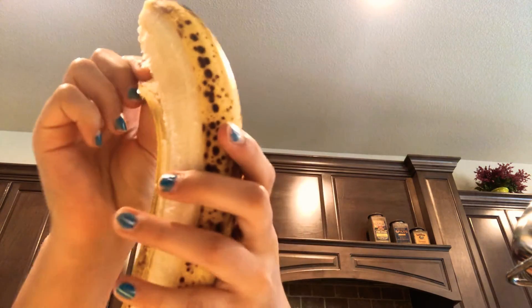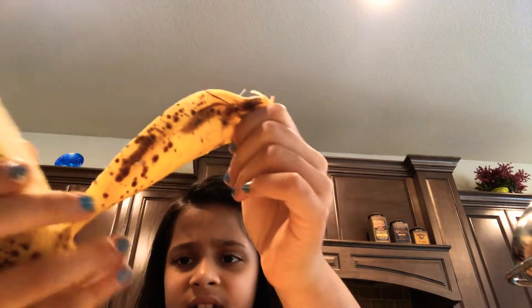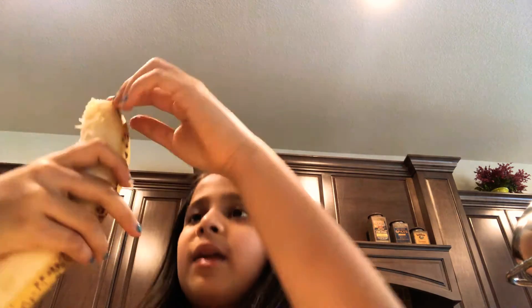For your information, I hate bananas like this, but they taste good in my desserts. Okay, one tiny peel left. And now we've got the peels off and we need to cut it.